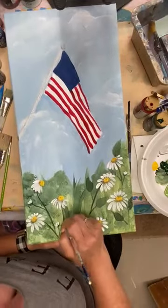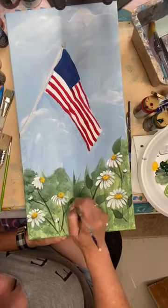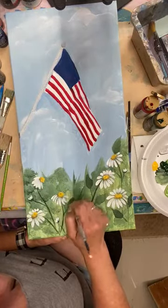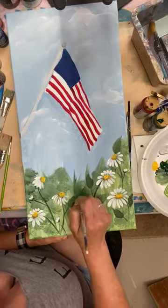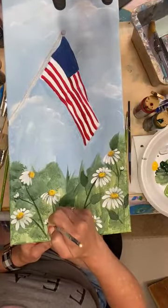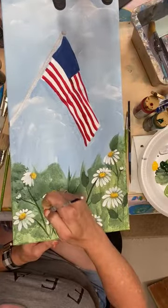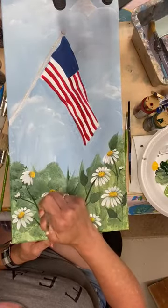A couple more leaves over here, and then we're going to go add some roses. If you haven't seen it yet, we are going to be doing a daisy and rose two-day paint challenge next week — we'd love for you to join us. If you'd like more information on that, just put 'challenge' in the comments and I'll send you the link.